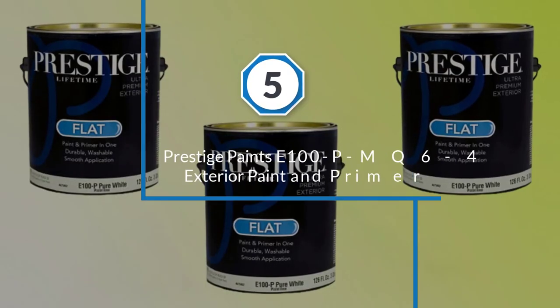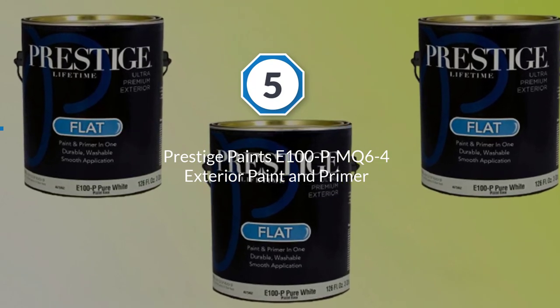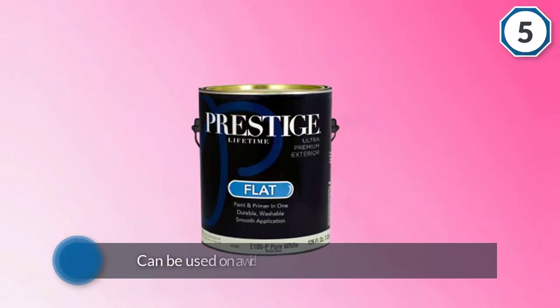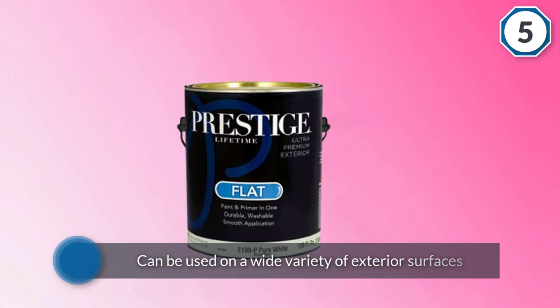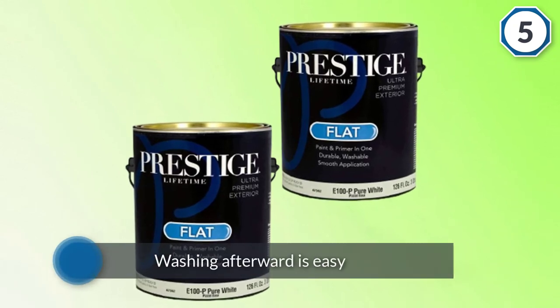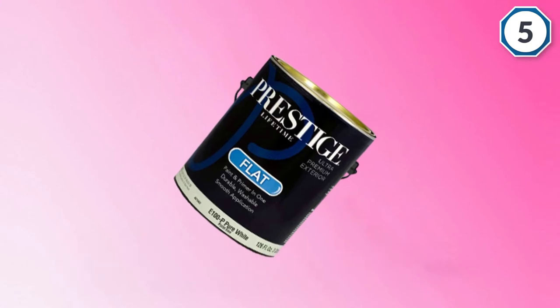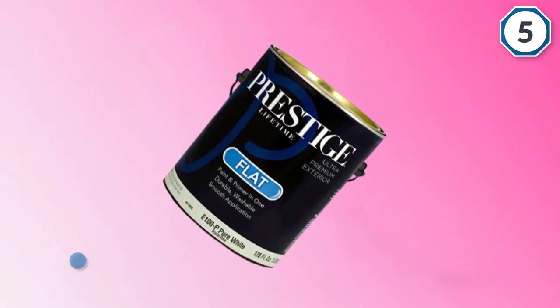Number five: Prestige Paints E-100 PM Q64 Exterior Paint and Primer. Another two-in-one product, Prestige Paints can be used on a wide variety of exterior surfaces from wood to metal to masonry. It's an acrylic latex paint so washing afterward is easy with only soap and water. Like most one-gallon latex paints, it's suitable for brushing, padding, or rolling.